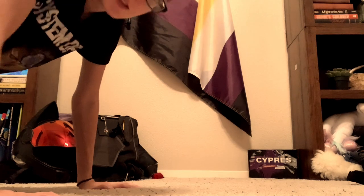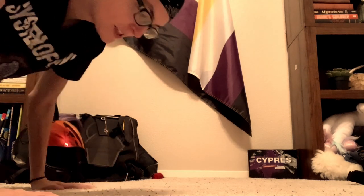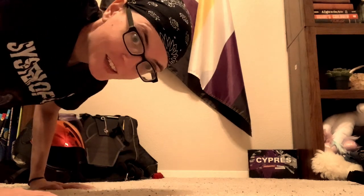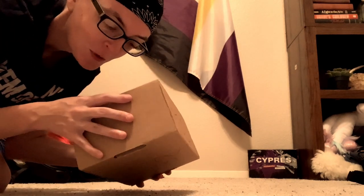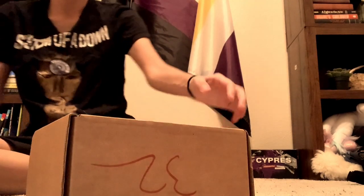So as you can see I've got my skydiving stuff and I just got a package today, so I'm super excited — it came just in time. Let's figure out what's in here.